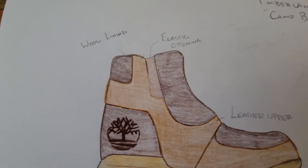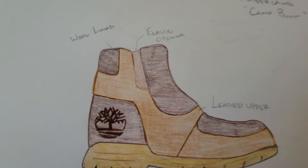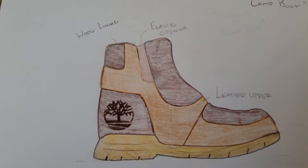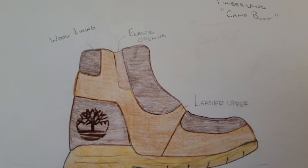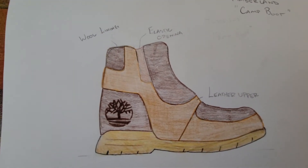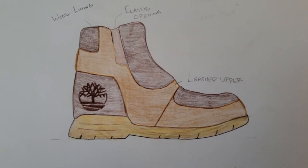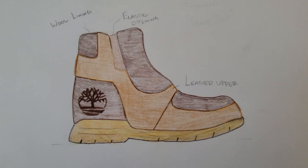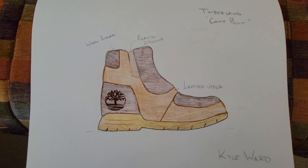This has an elastic opening at the top for ease of entry, allowing your foot to get inside comfortably, with a wool lining around the ankle and upper foot for comfort. It has a leather upper for durability and a classic Timberland rubber outsole for utility. Thank you.